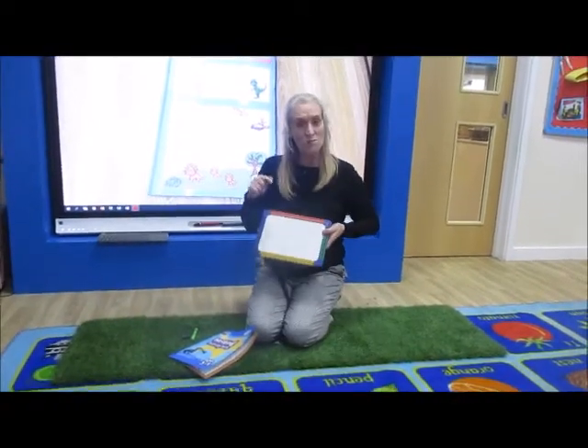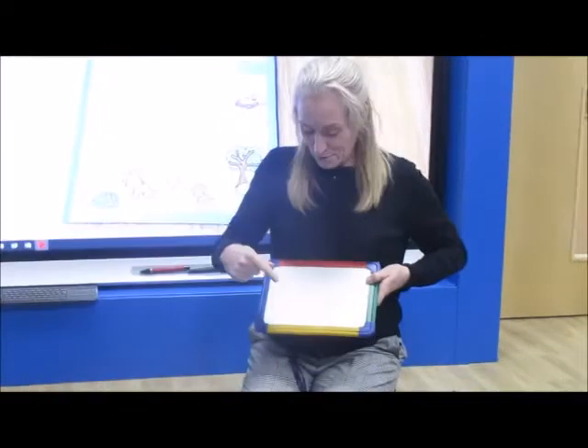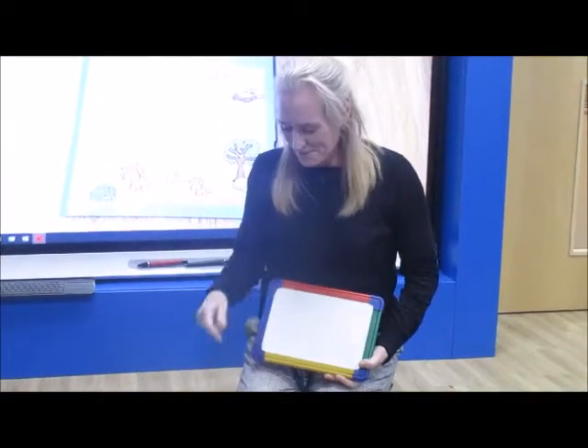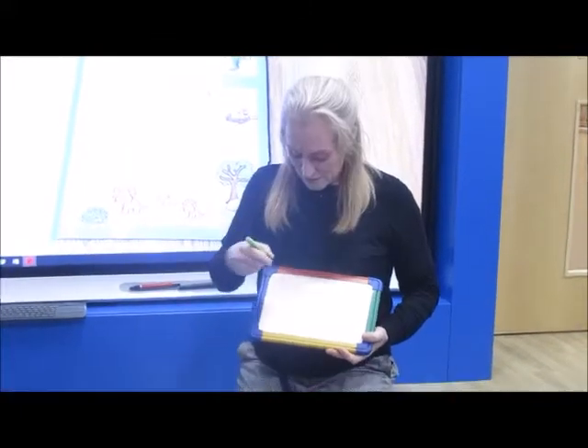First of all I'm going to do some dots with my fingers. Dot, dot, dot, dot, dot. It's a little bit like spots, isn't it? Shall we have a look with my pen? Some dots. Dot, dot, dot.